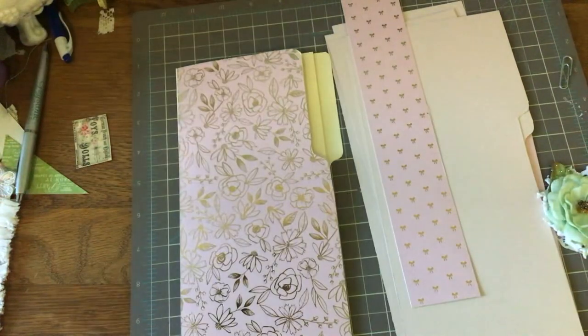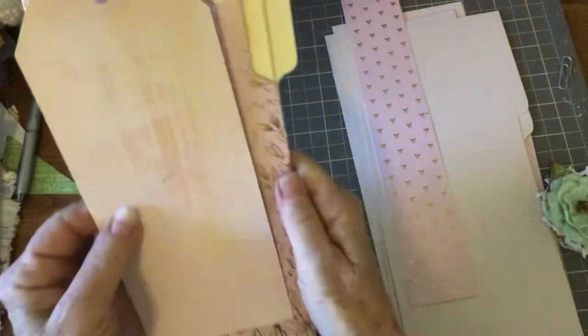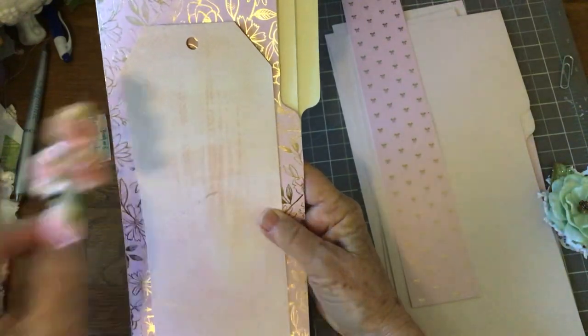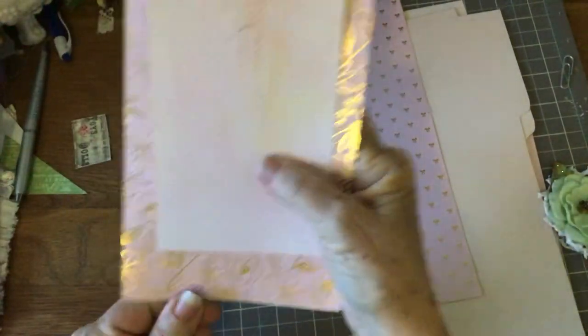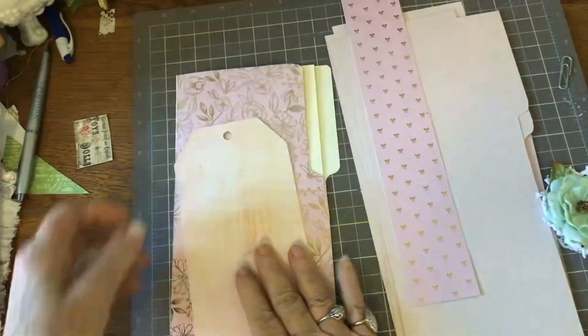I'll go ahead and show you what we're going to do with the cover. I'm going to attach this tag right here, and we're going to embellish it. We're going to use some little pink flowers — it's going to be very feminine and pretty. And we're going to hang some little dangles off the bottom. We're just going to have a lot of fun with this.